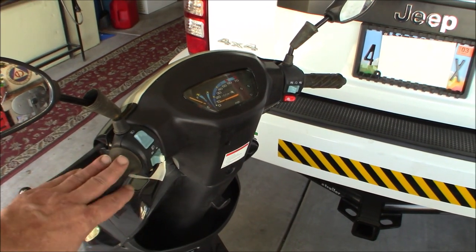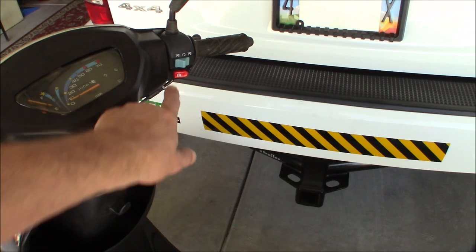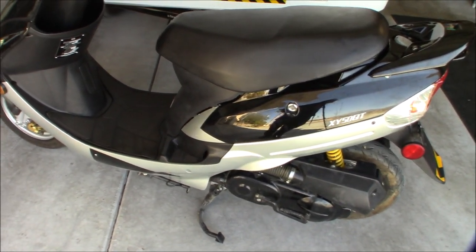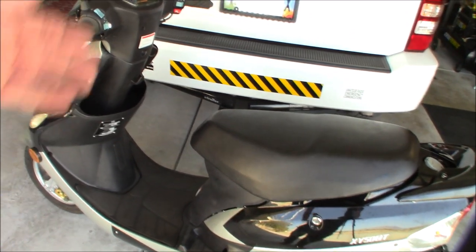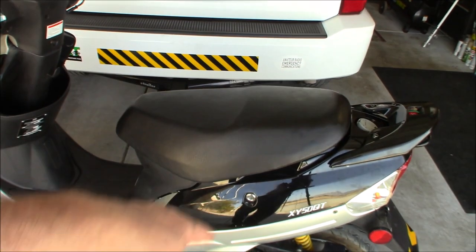Another cool feature — this has an electric start. But it also has a kick start right down there. So those of you worried about EMP, you've got two ways to start this vehicle. If the battery gets croaked or whatever, I can still start it. If the electronics in it get messed up, it'll still start. We'll get under the seat in a sec — that's where my kit's going to be.